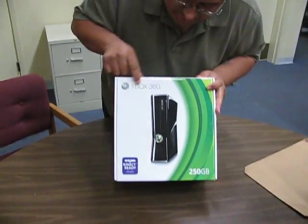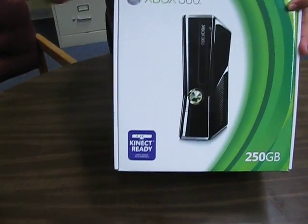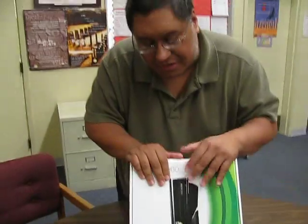This one right here — 360, Kinect Ready. That will be the new body motion technology, kind of like versus the Wii. They're going to be competing with the Wii and Nintendo, and they're also going to be competing against the PlayStation Move, which all does body movement and stuff like that.